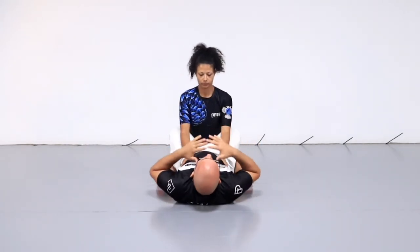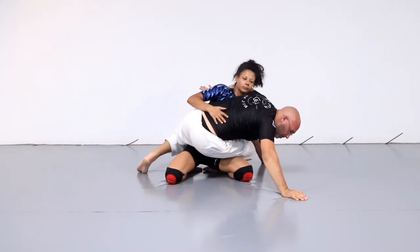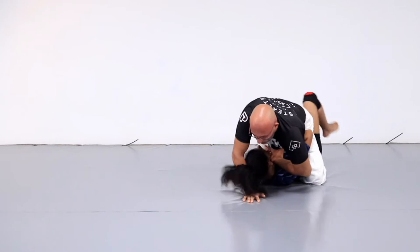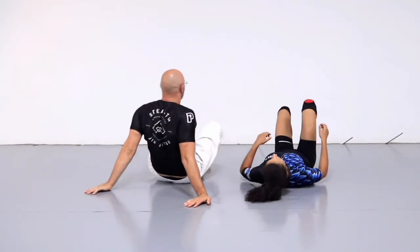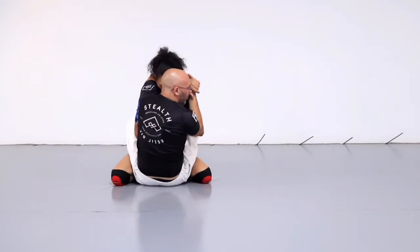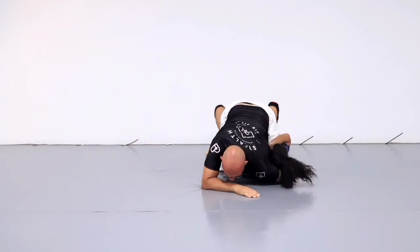I'll do the whole thing now. I'm going to pull my opponent's head down. So I sit up, I pull my opponent's head down. She postures up. I slide off. I come up into this position. She bases. I'm going to wrap my opponent's head. She defends. Now I'm just going to turn into mount. I sit up, grab my opponent's head. As she postures up hard, slide, follow, wrap the head. She defends. Turn into mount.